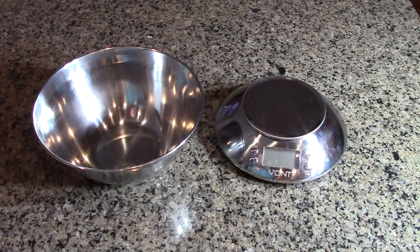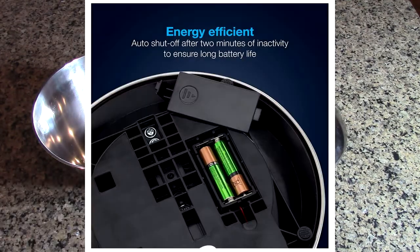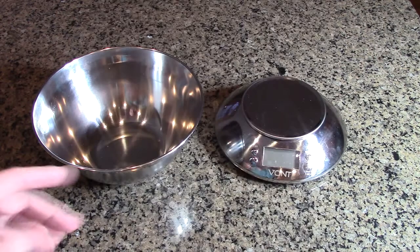Very high quality. The display is backlit and it includes two AAA batteries, which should last about six months. It's really beautiful looking and very functional.